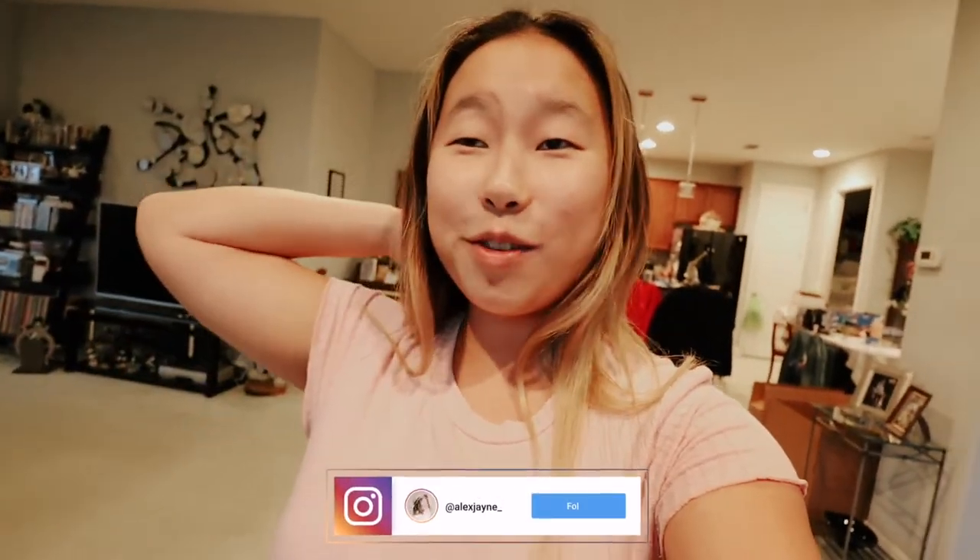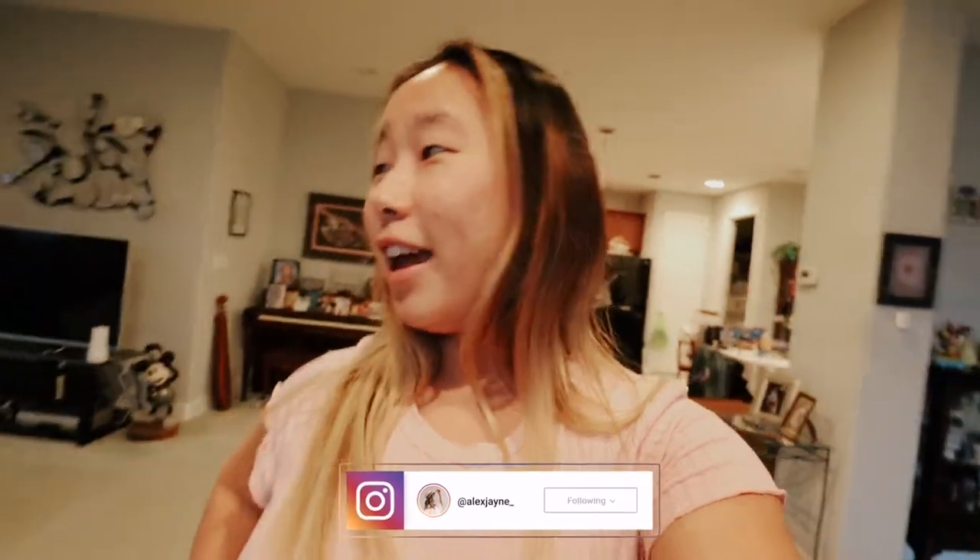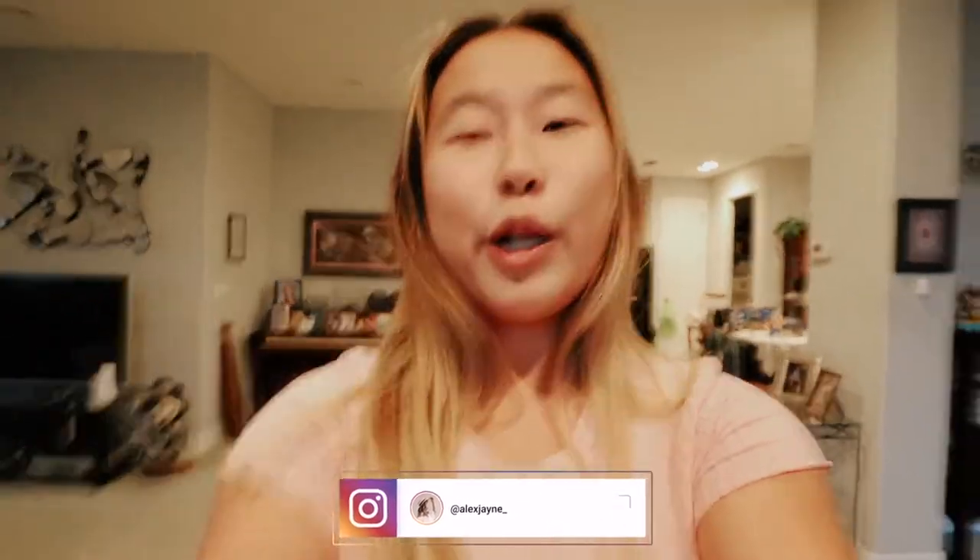Hi guys, welcome to a new vlog. Today is Super Bowl Sunday and it's six o'clock, so I'm starting this off very late in the day. I did my workout and learned about some PPP loans, which I find so interesting. Even though some people probably shouldn't take them out because it's not very morally right, it is still legal, so they're not doing anything illegal.